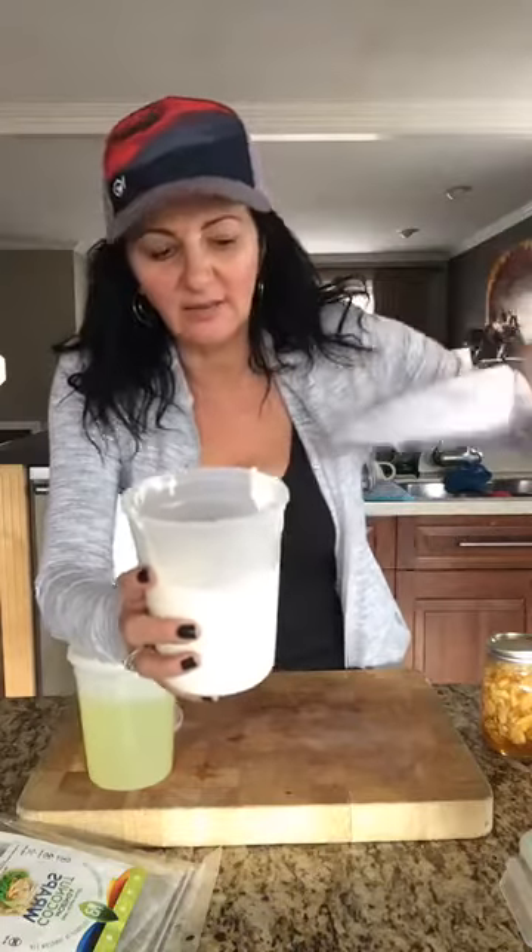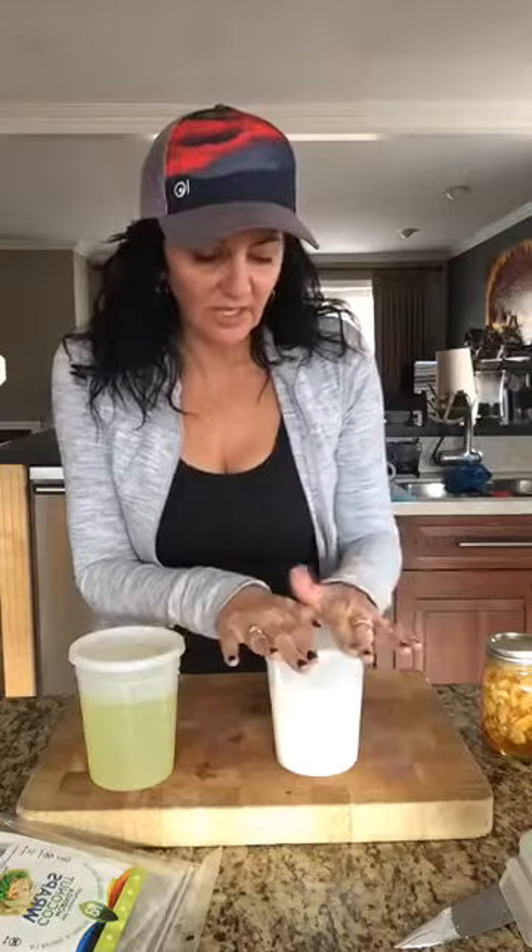I've got to tell my sons to come by and get some — super good. It can be used as sour cream, but it can also be used like yogurt. You can sweeten it and put some berries in it and it's super awesome.